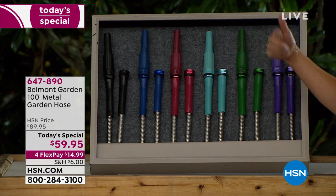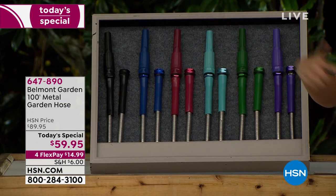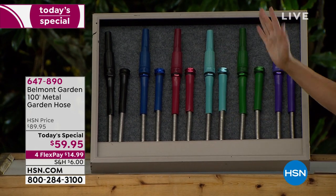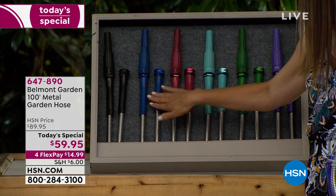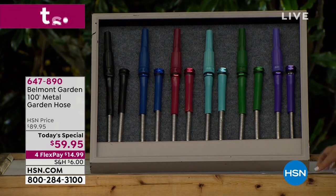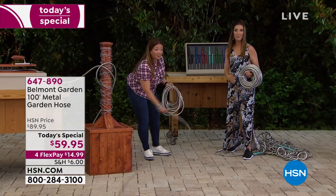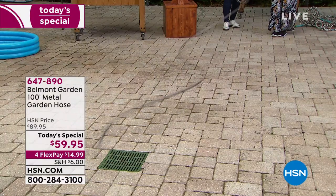A lot of you are getting more than one because you can connect them together. Remember — front yard, backyard, side yard, vacation home, rental home, RV, boat, car. We also have teal, red, blue, and black. With less than $15 a month on those interest-free flexible payments, you can make sure that you never have to buy another garden hose again.